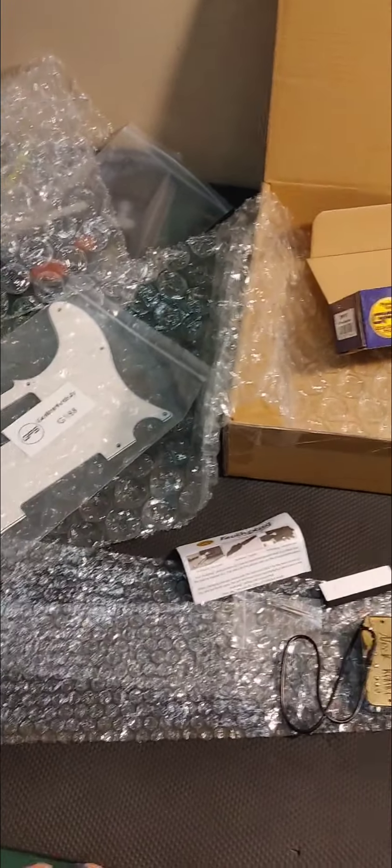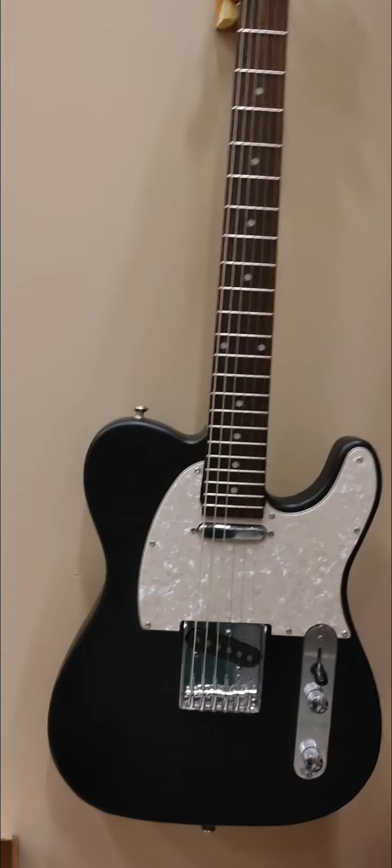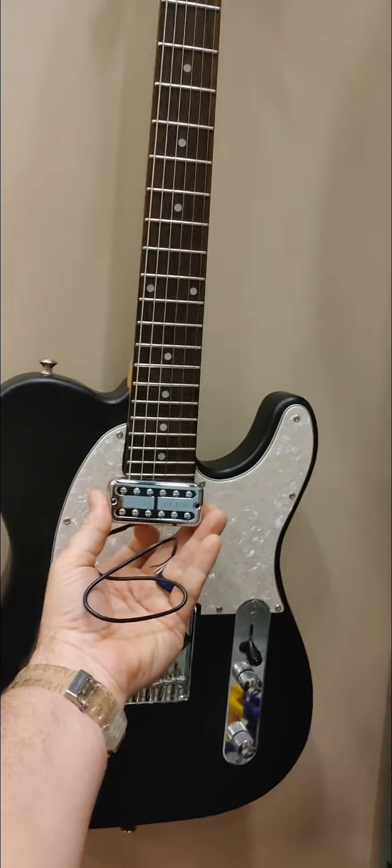So I'm going to do some upgrading on here. I'm going to have to re-route the body and do some things, but the hope is that I end up with a guitar with Filtertrons instead.